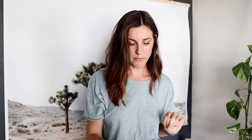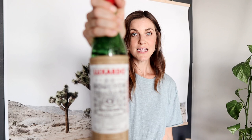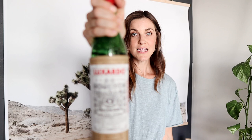It's so simple. What you need is one and a half ounces of sour cherry gin — this is a gin by Luxardo that is infused with their maraschino cherry juice and it is phenomenal. Then you need one ounce of sweet vermouth, which you can find anywhere liquor is sold. Next you need a quarter ounce of Luxardo Maraschino Original — beautiful bottle.